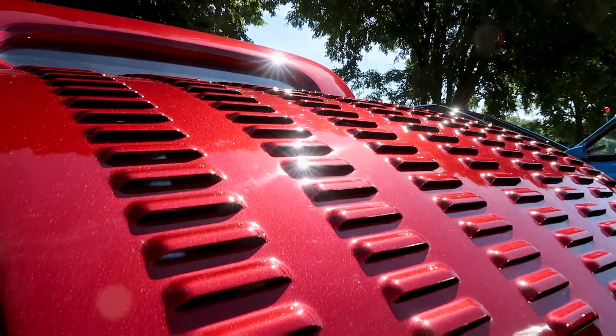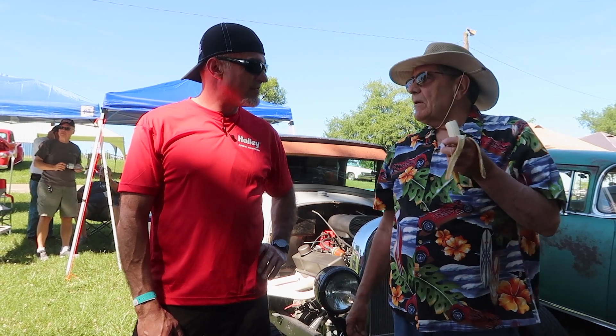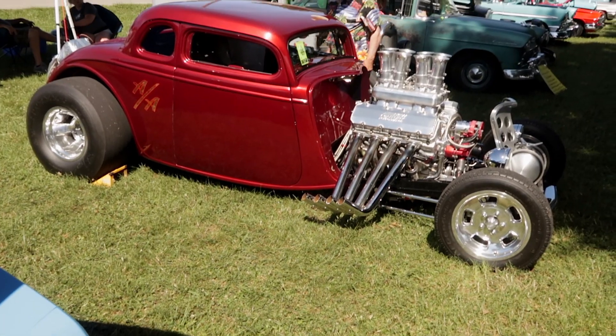Jim is in Bristol, Tennessee this weekend with the NHRA. I think Jim did a 1.56 sixty-foot time and, you know, he had never driven the car before — he just punched it and it hooked.